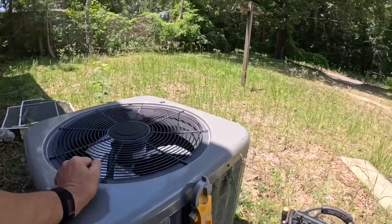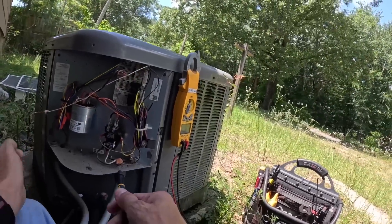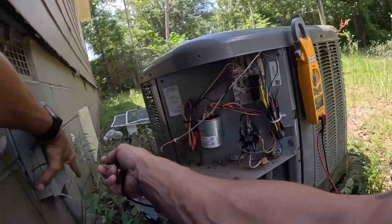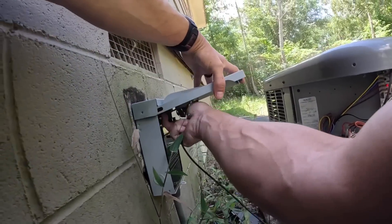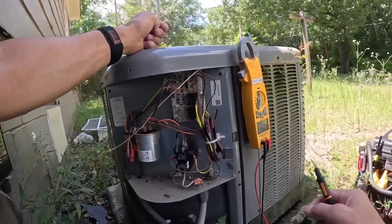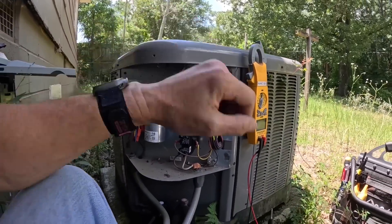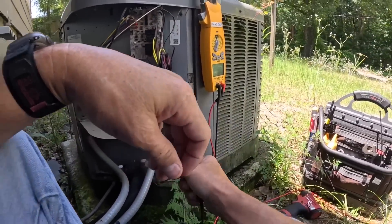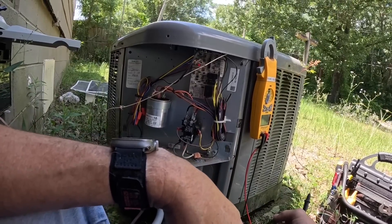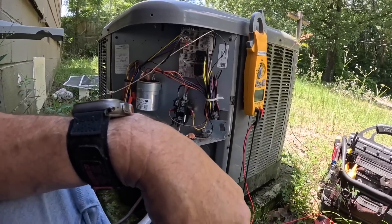Condenser fan motor is not turning. I saw it try to start — let's check this capacitor real quick.